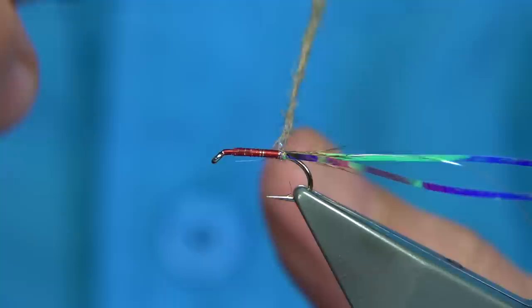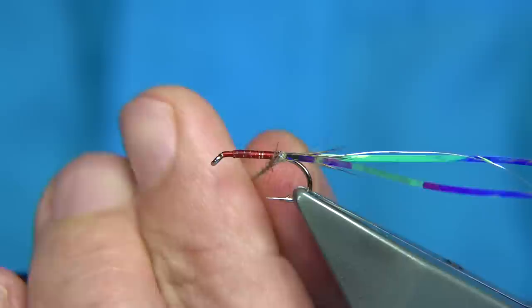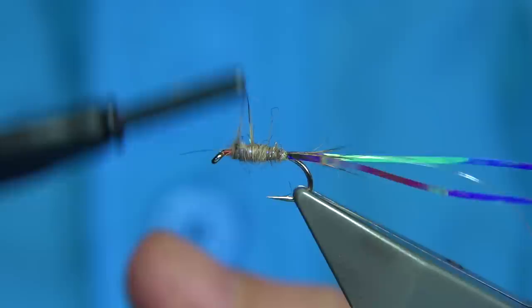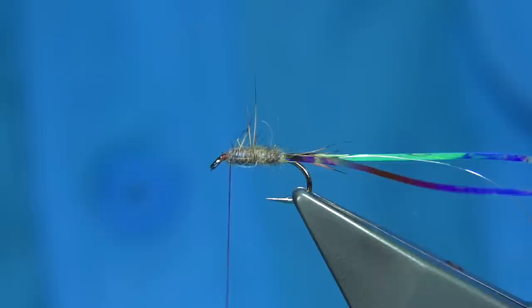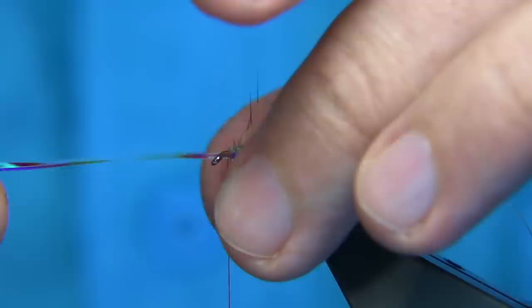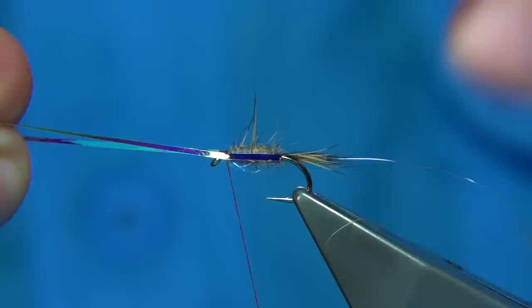Start at the back — tighten up and don't be worrying about any of the red thread showing through, because it still works. Work your way up and stop about a millimetre and a half from the eye. Any fibre going forward, just drop back with your fingers, a couple of turns to lock them out of the way. Now we take this one out — cut the end and then we've got our flash. It comes up the side, just take this forward, both sides, and bring the thread over the back, keeping this reasonably tight, and then a couple of turns to secure it.